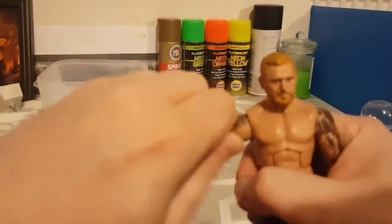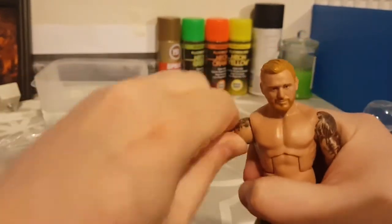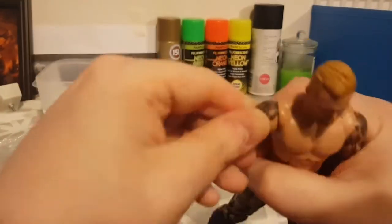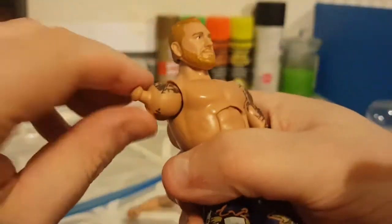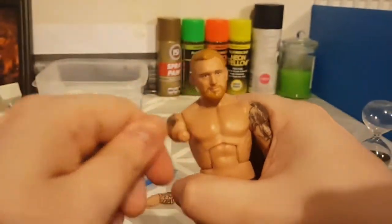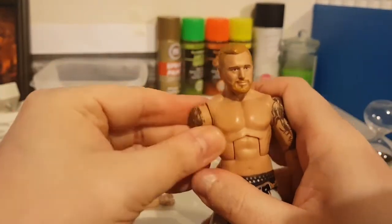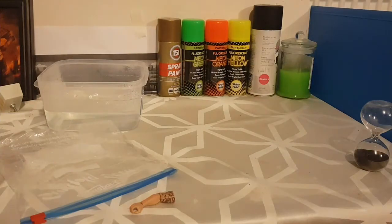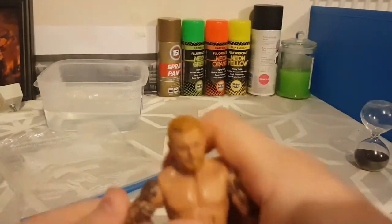So let's just get that figure nice and loose — loosen up, become a loosey-goosey. Don't want you to be all stiff. As you can see, we can now move it in that direction. Look how close we can get it to the torso now — we couldn't do that before. So let's get his arm back on. As you can see it's just a simple pop — there you go. Let me just test it. Look at that.